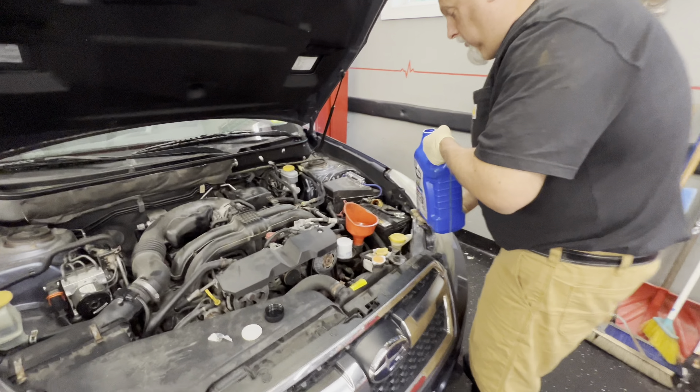We've got our funnel in there and we're going to slowly fill — make sure it doesn't kick back. We're taking the whole five quarts on it. Well, it's gonna take it and it's gonna like it.